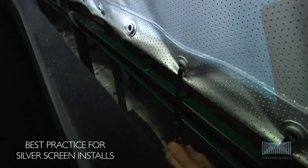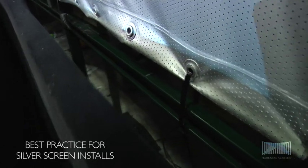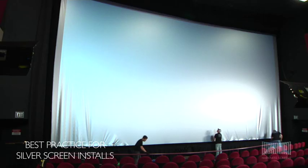Do not stretch the screen — only pull it enough to make it straight. Return any static and moving masking cloth to its correct position, ensuring that any movable masking or curtains do not touch or rub against the screen at any time.